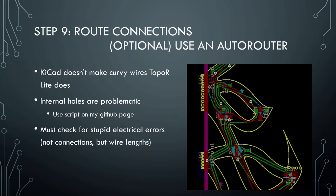There's a script on my GitHub page — it's not on there right now, I will put it up there by the end of Congress, I just didn't have time over the holidays. Once I do the routing, I also need to check for stupid electrical errors — not because things won't be connected, but because sometimes you have components that are close to another component and the lines need to be very, very short, so you might have to fix that manually.